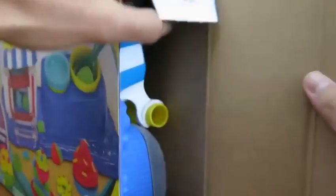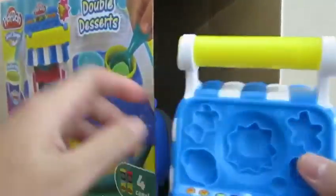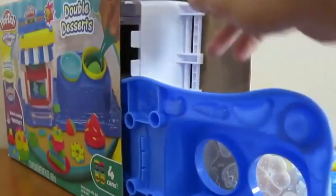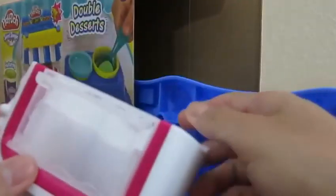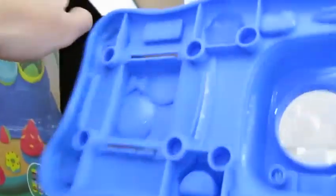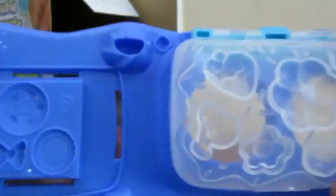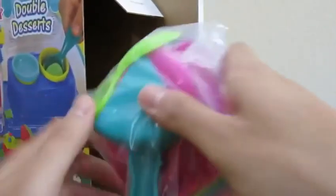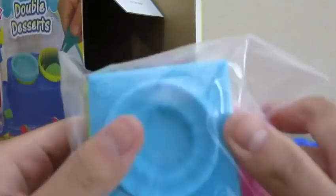Let's begin by opening up the box! This is the top of the oven! Here's our instruction manual! And here's the bottom part of the oven! This is the base of our playset! And here are all our other tools!